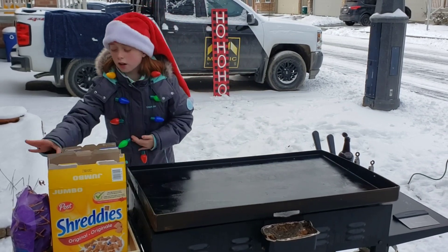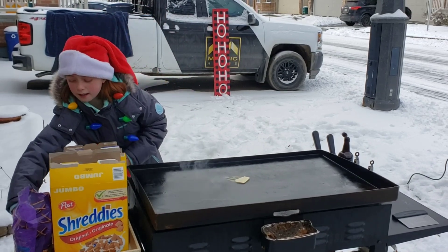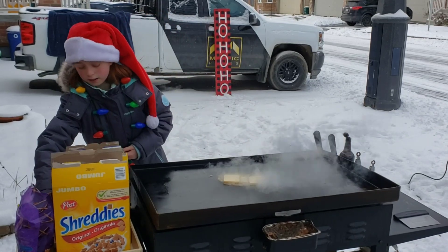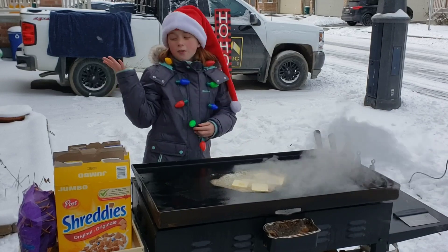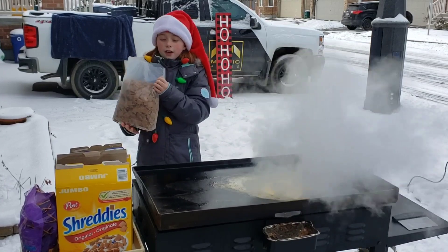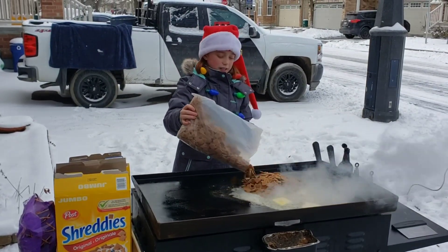First I'm going to start off with some butter here. I've got lots of butter and I'm going to get some of it on here. Now I'm not even really following a recipe — I'm just making it however I want. Now I've got some Shreddies and I'm going to put all of these on this butter here.